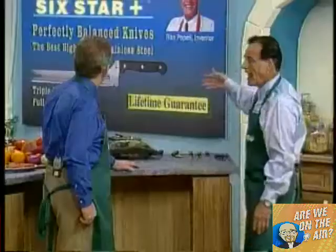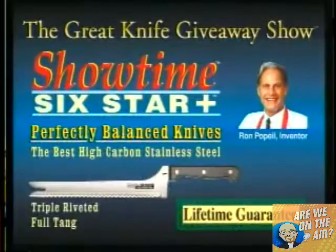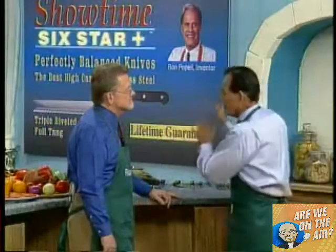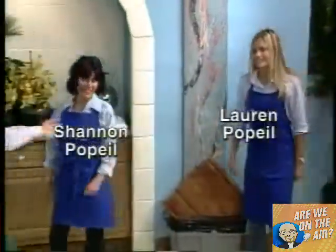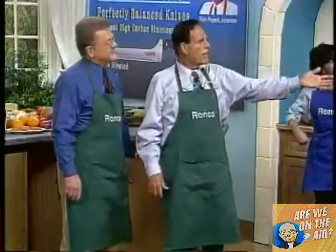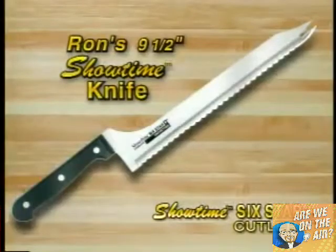So, Ron, what really great innovative product have you brought us today? I've created the greatest knife, a knife that'll never get dull. We call it the Showtime Six Star Plus Series. They're perfectly balanced. Let me introduce you to my daughter Shannon, my other daughter Lauren, and my cousin Arnold, who wants to show you my fabulous Showtime knife.